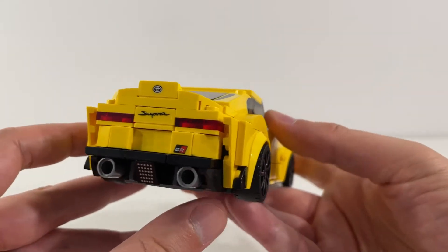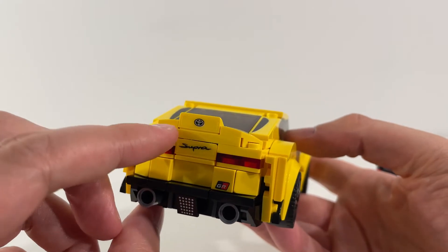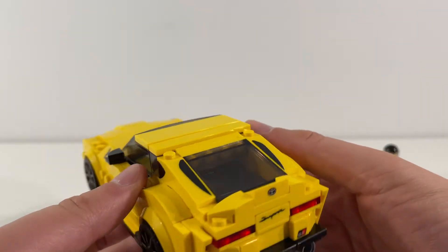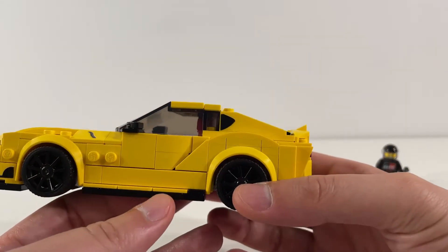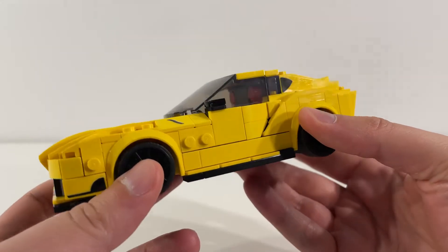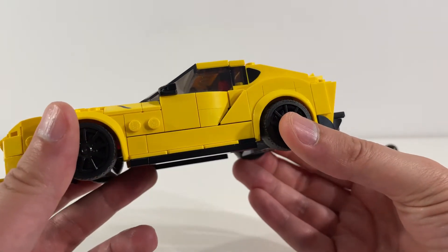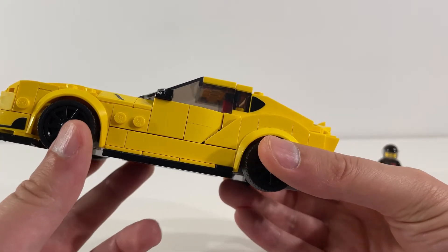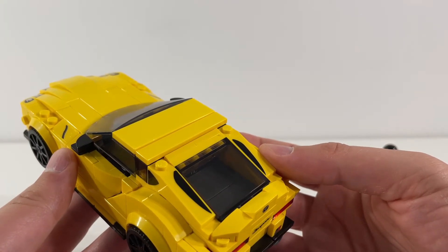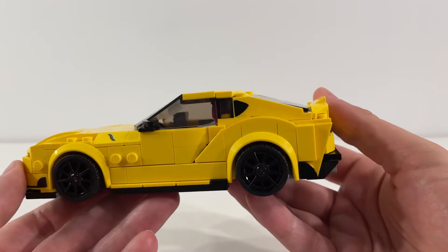Looking at the back, we've got the exhaust pipes and some great work around the bumper tail of the car area. Overall, I highly recommend this set. It's a lot of fun to build, with some great techniques in here — especially if you're interested in building more LEGO cars in the future, I think there's a lot to learn from this set. They've done an excellent job of capturing the source material and coming out with a really compelling looking car.